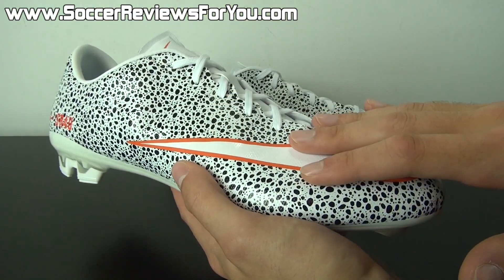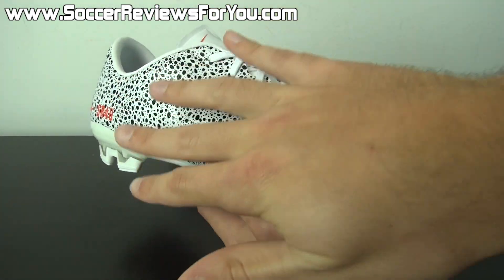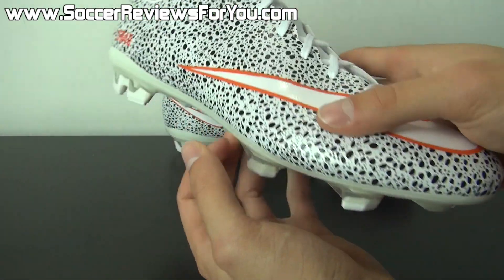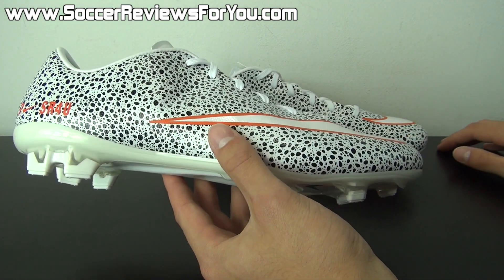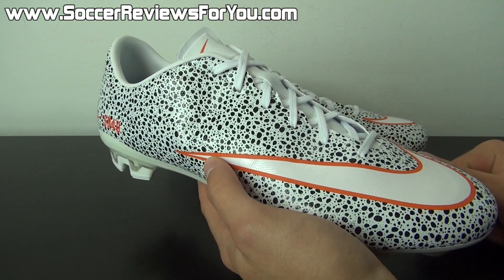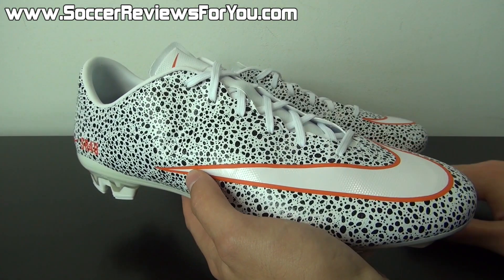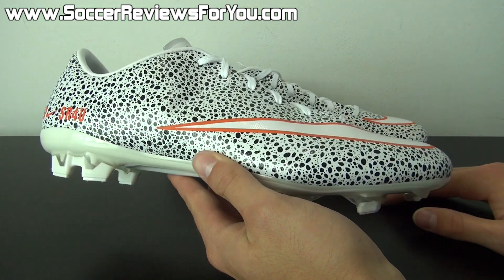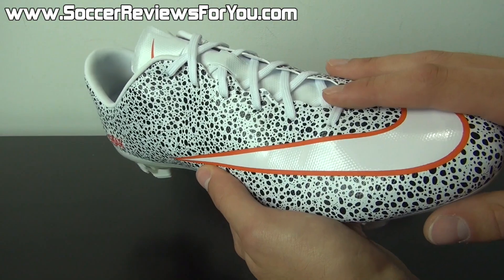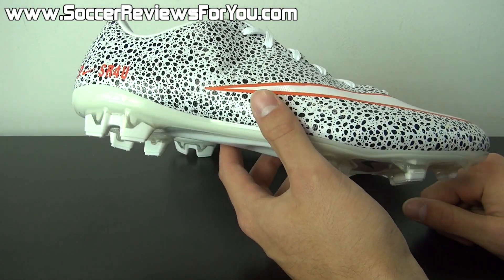So white base, safari print upper. For the tongue, you can choose to go with tonal — which means the tongue is the same color as the rest of the shoe. I wish it would have featured safari print, but you don't really have that option. Or you can go with a chrome tongue, which looking back probably would have looked pretty cool. But I was going for a tribute color here, so I wanted to keep it fairly simple. The laces I chose white — the original ones would have had safari print laces, which were very, very cool. I think people were selling those on eBay for like $50 to $75. So white laces, just to go with the rest of the white upper.